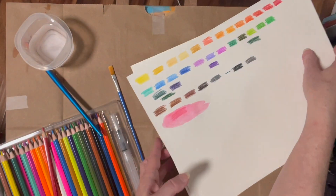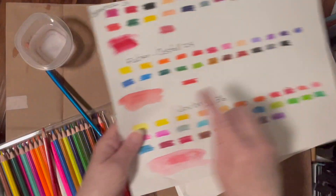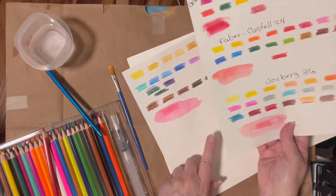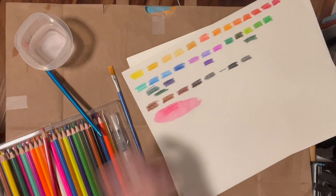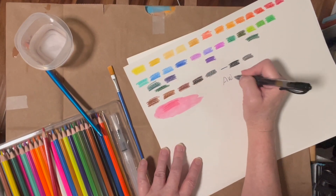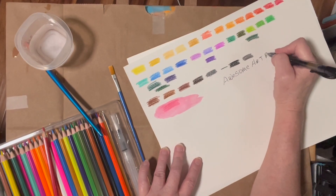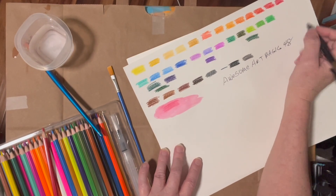The only one that really held its color as a true red when wet was the Faber-Castell. The Crayola did pretty good. The Joyberg and the Awesome Art Magic both look more pinky. Let me write what this is: Awesome Art Magic, 48 pencils. The price is on the screen.